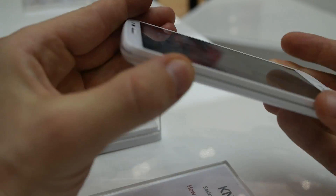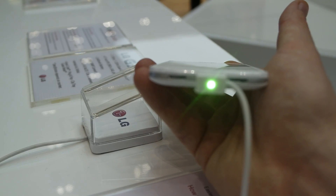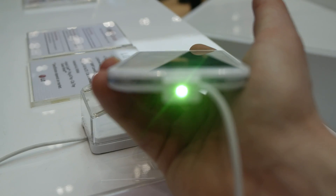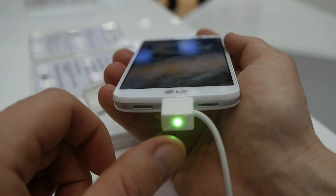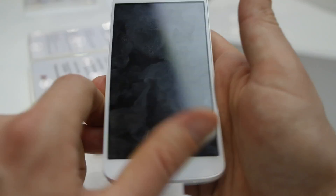There is nothing on the left and right side of the phone, and there are two speakers on the bottom. It's charging with a Micro USB 2.0 port. On the front of the screen there is an 8 megapixel camera, a speaker, and an LG logo.